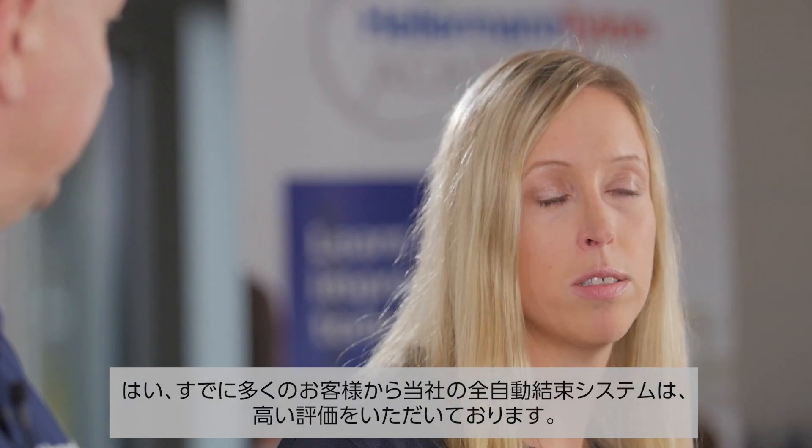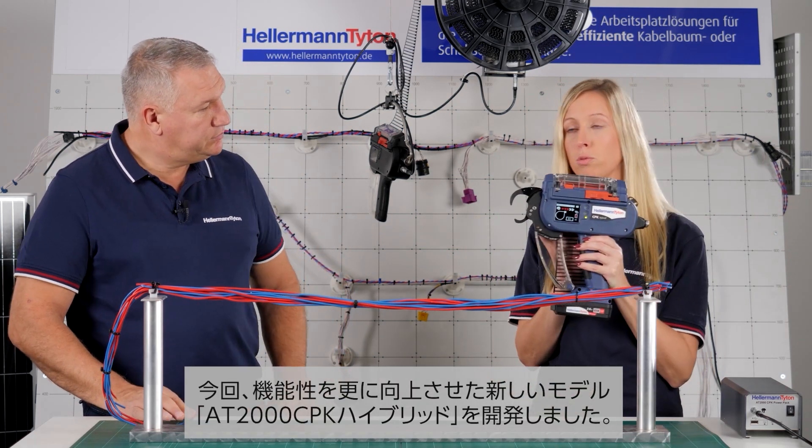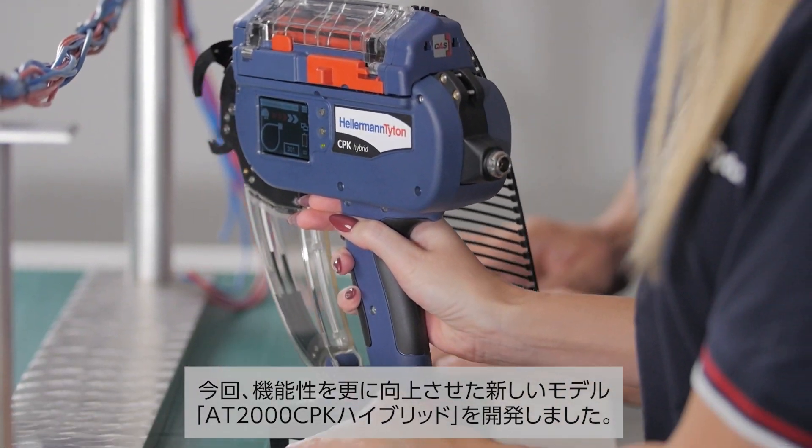Many customers are already impressed with our AutoTool. That's why we further developed it, and today we're happy to present the new CPK Hybrid.